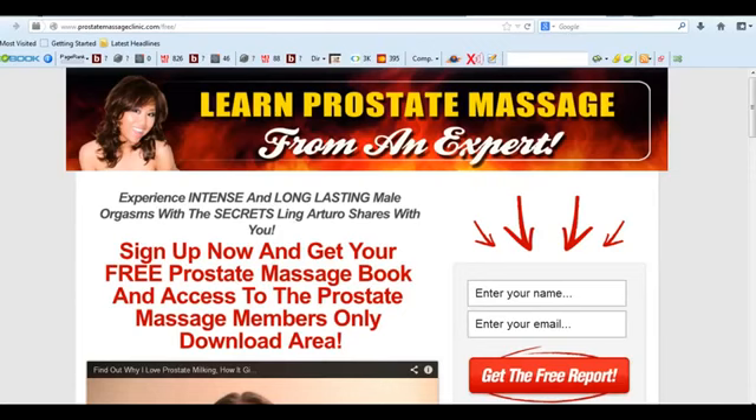If you've done much research on prostate massage, you'll undoubtedly come across the name Ling Arturo, who is a famous prostate massage therapist. At her website, ProstateMassageClinic.com, she's offering a free download — a free prostate massage book and a whole bunch of other information.